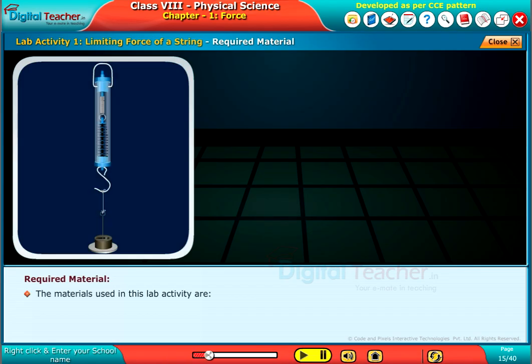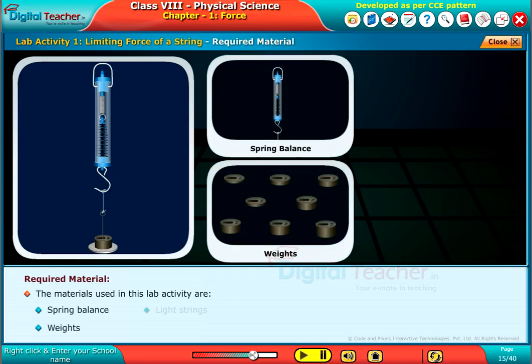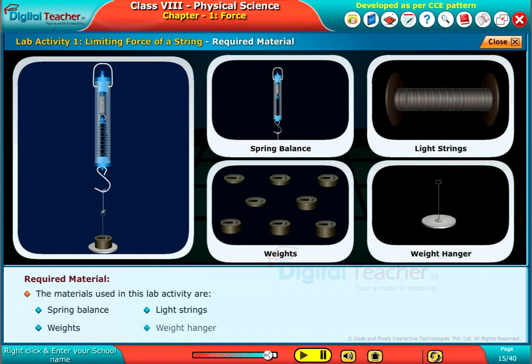The materials used in this lab activity are: Spring Balance, Weights, Light Strings, and Weight Hanger.